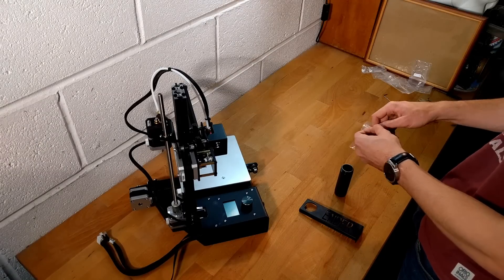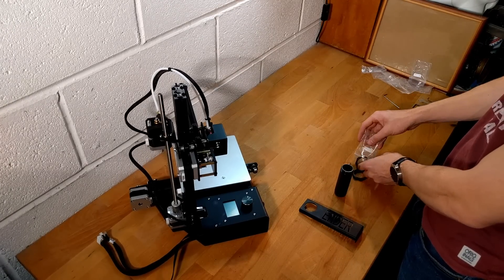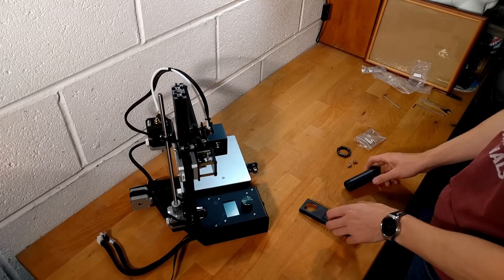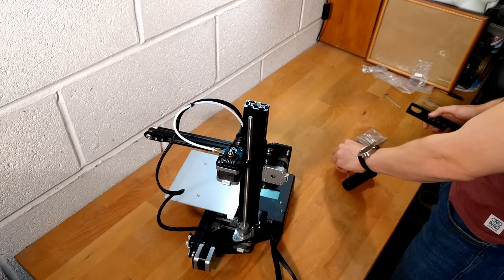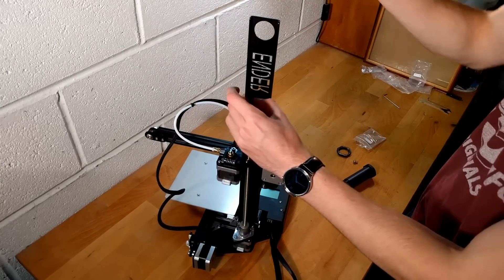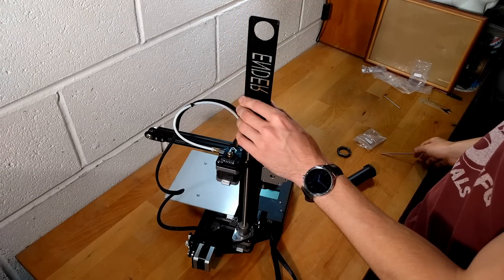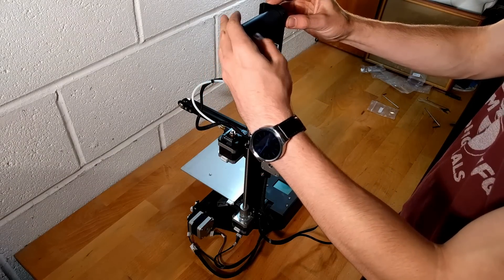The spool holder is next. Remove the end caps and screws from the back. Attach one end cap to the spool handle. Fit the spool stand to the top of the Z-axis bar with the Ender logo facing the front of the printer. Use the two screws in the bag to fasten it on. Place the handle so that it overhangs the rear of the printer and then attach the other end cap so that it is securely fastened.